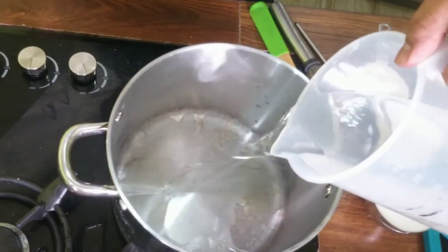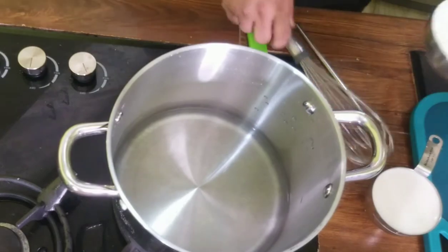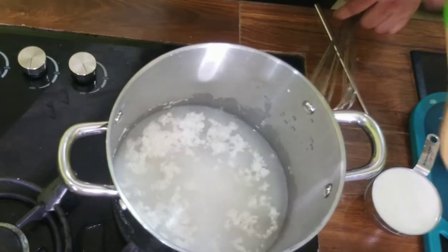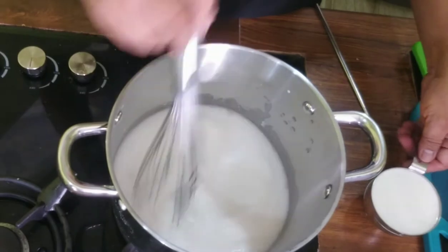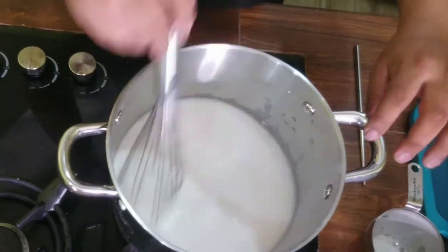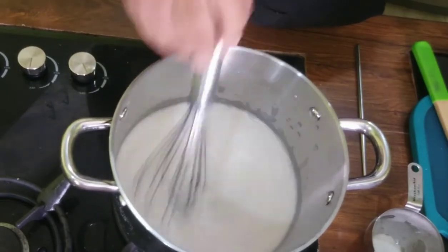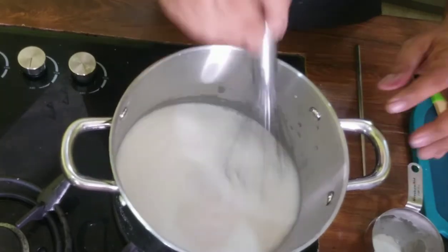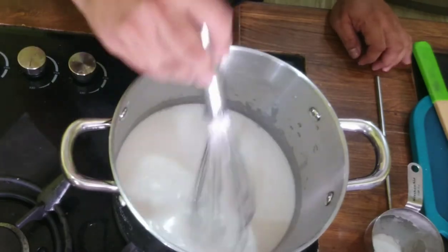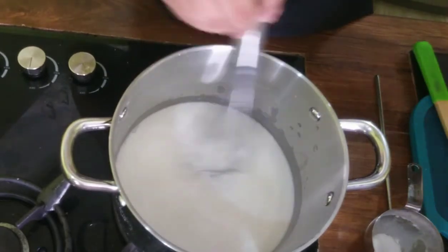Ilagay na po natin yung 500 ml of water natin. Isama na po natin agad yung ating cassava flour, kasi pag hindi, mabubuuo agad yan. Haluin po natin yan para matulong agad. And then, isama po natin yung 1 cup na gata. Antayin po natin lumapot yan. Antayin natin siya kumulo — huwag natin siya ititigilan sa paghalo, kasi po naninikit po yan. Pag nanikit po yan, masusunod po yan.